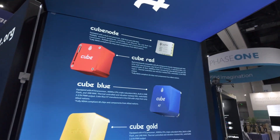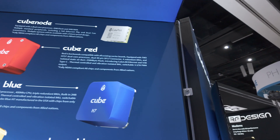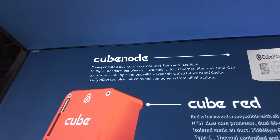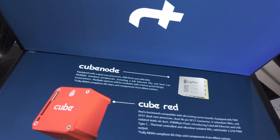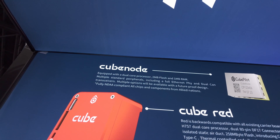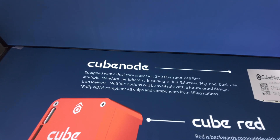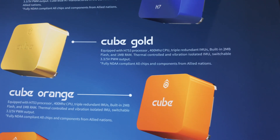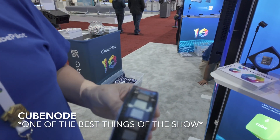Looking at this poster, we can talk about the Node first. The Node is a new product — it's quite small, ridiculously small. You can see that basically all their components are now fully NDAA compliant on the autopilot side: the Node, the red, the blue, the gold, and of course the ubiquitous Cube Orange. So this is the Cube Node.